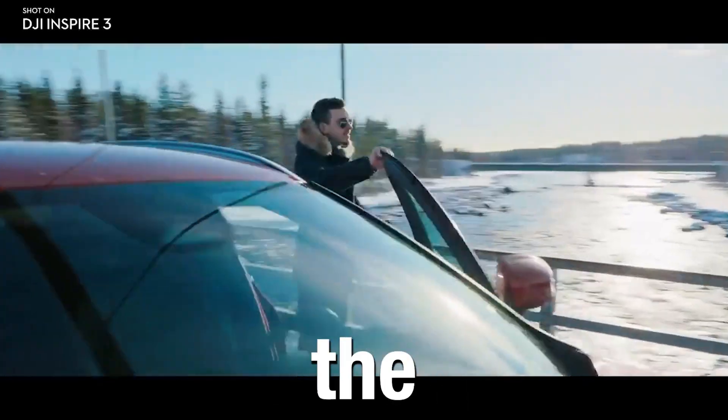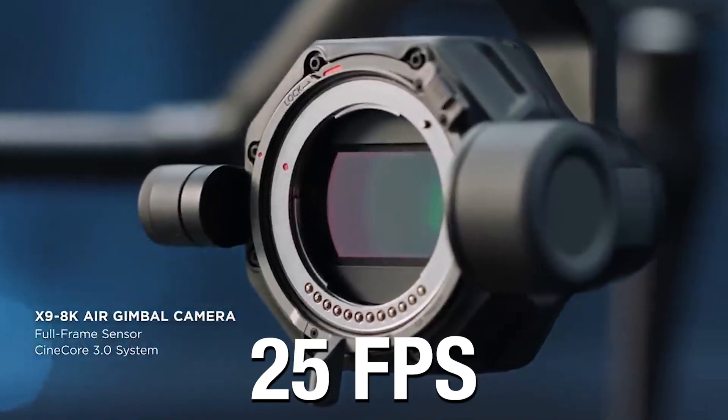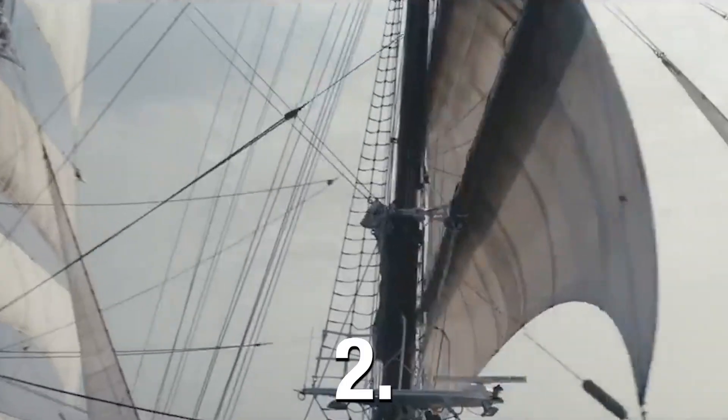Moving on to the camera, the DJI Inspire 3 comes with 8K and the Zenmuse X9. This can shoot up to 25 frames per second or 75 frames per second at 8K Apple ProRes, compared to 6K with the Inspire 2.